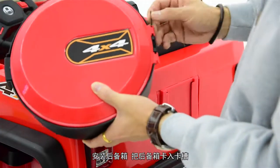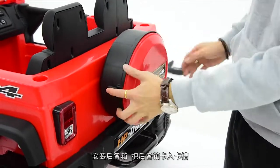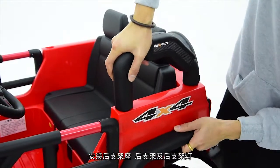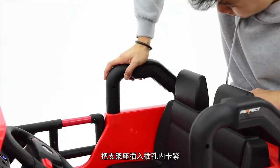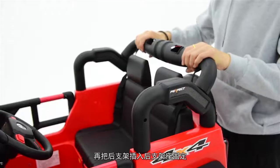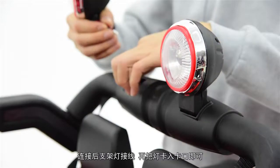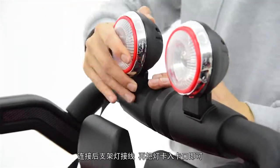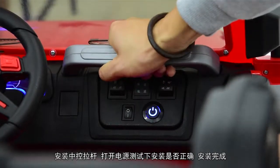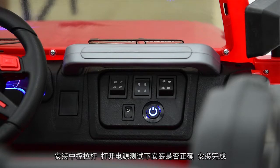安装前轮：卡入凹槽即可。安装后视镜：放入对应位置即可。安装座椅：放入相应位置用螺丝固定。安装后备箱：卡入卡槽。安装后支架座及后支架灯：插入插孔内卡紧，连接后支架灯接线，灯卡入卡口即可。安装中控拉杆，打开电源测试安装是否正确，安装完成。